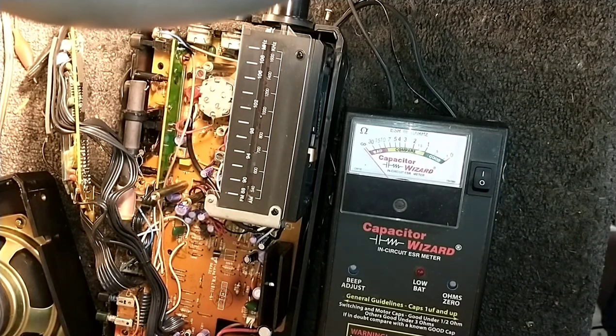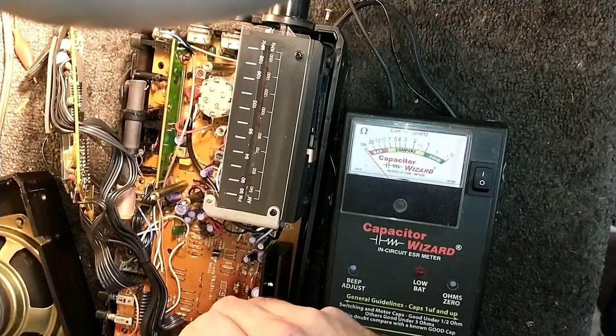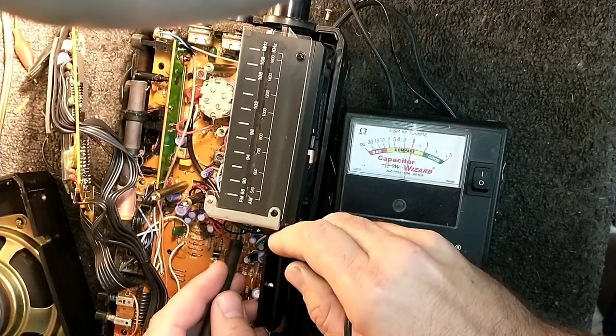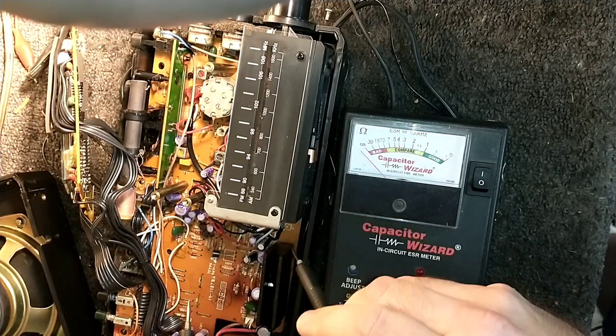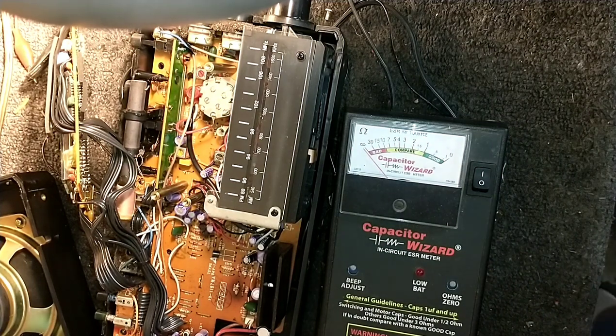When it did still kind of sort of work, the audio was just — even all the way with the volume up — so quiet, and it was kind of unresponsive. Here's another one back here — again, that one's dead. Another one up here — that's supposed to be a 10 microfarad, so that's a little low. So this is just a big recap job.